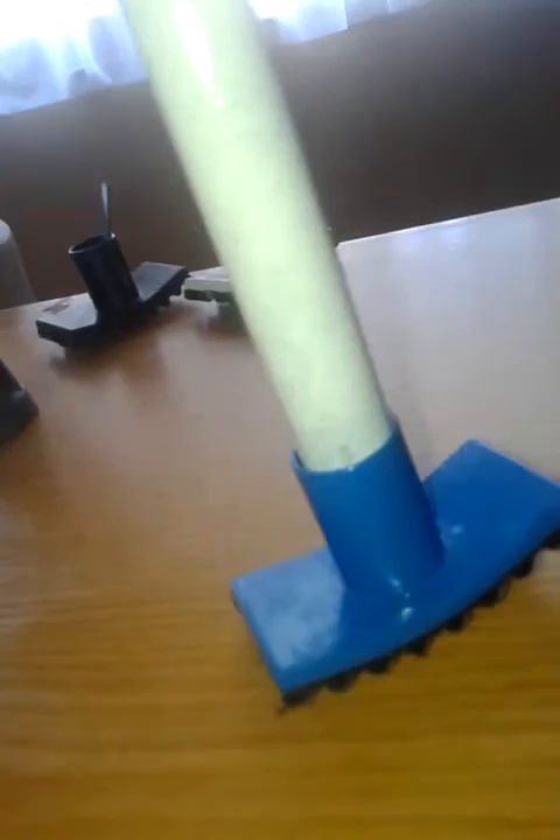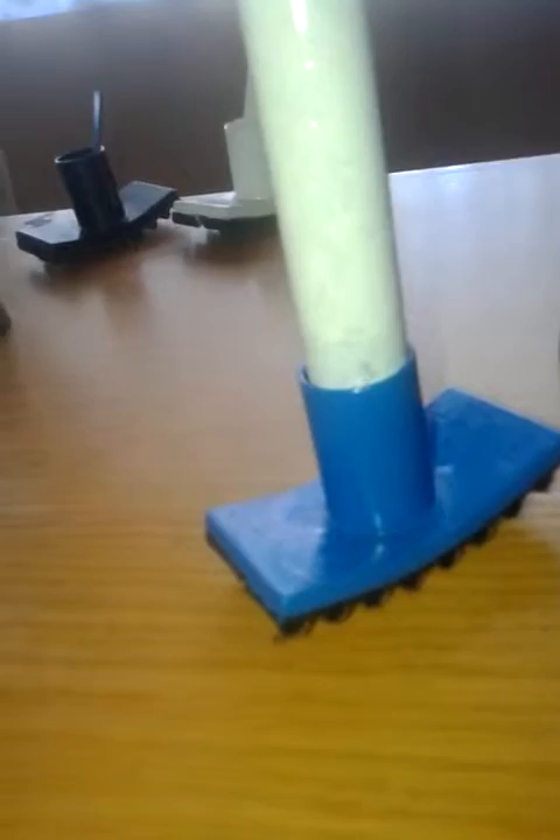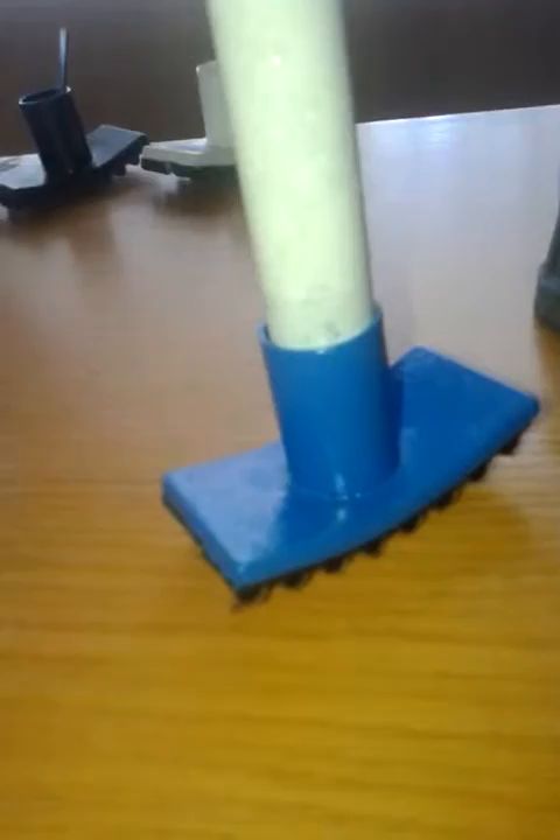It's the first-ever solution for crutch rubbers. Hospitals, clinics, everyone who needs it is going to have to order this. Back in 2013 there were already 650 million people with permanent disabilities, so there is a big market for this product.